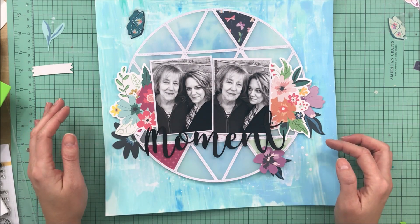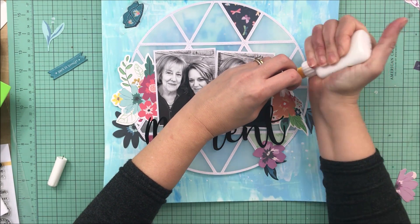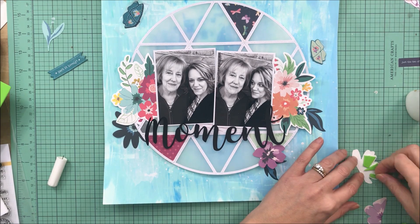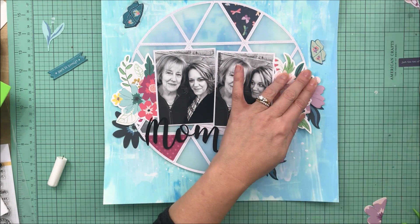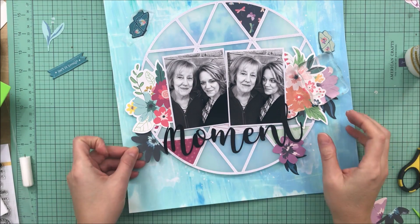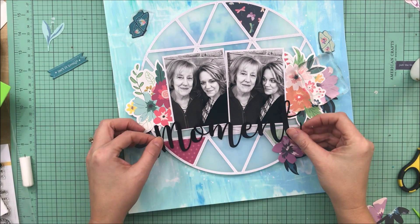I love the way that the floral die cuts look peeking out from both sides of the photos. I wanted to add a smaller cluster down underneath the title, which is that purple flower right there. When I'm choosing my flowers, I'm trying to balance out some of the darker colors — like that really dark blue flower to the left — with the butterfly up top and the darker leaves on the right-hand side. I want the darker pieces spread around the page rather than just clustered in one spot.